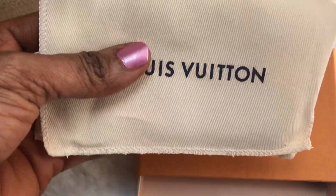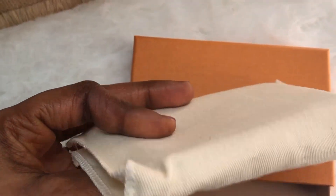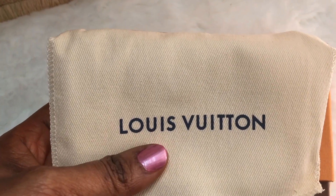It comes in this dust bag — this is so beautiful — the normal Louis Vuitton dust bag.